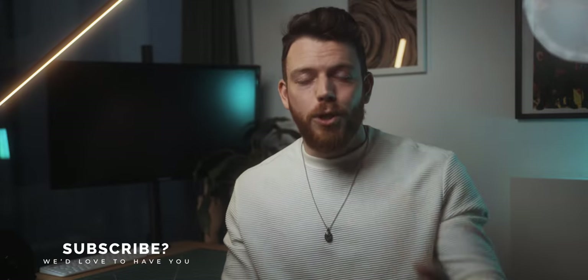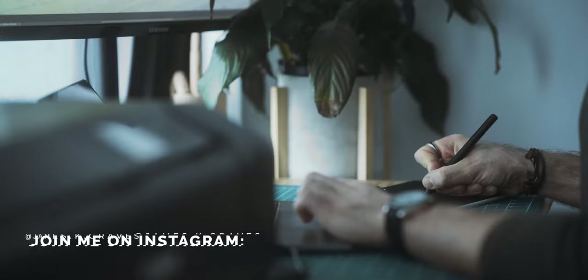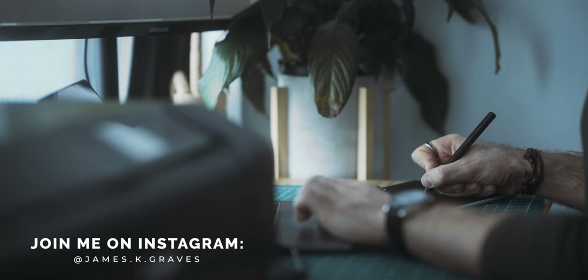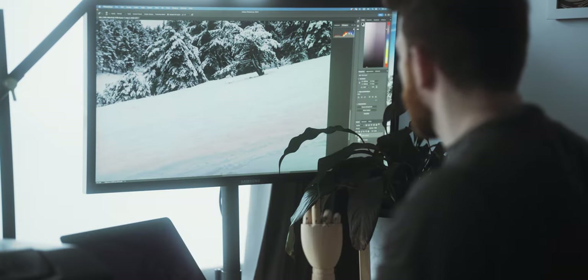Even for experienced photographers it's not always easy to anticipate how a print is going to come out. Maybe the brightness on your screen was off, or it was golden hour so your white balance drifted because your eyes had adjusted to the warm light, or you forgot to check the histogram for your blacks and whites. Print as a medium is just so unforgiving compared to something like Instagram, instead of looking at a five-inch screen that auto-adjusts to whatever brightness it needs to be.